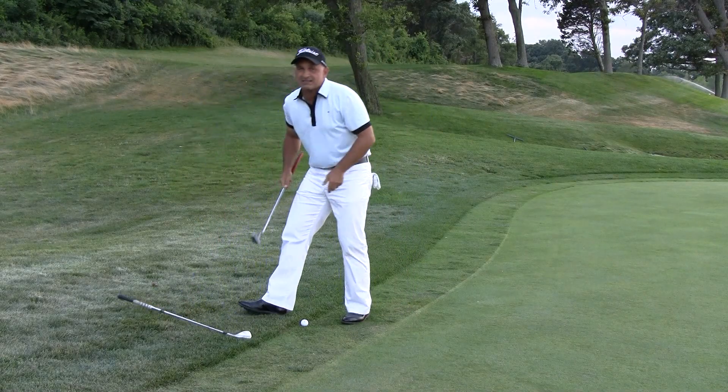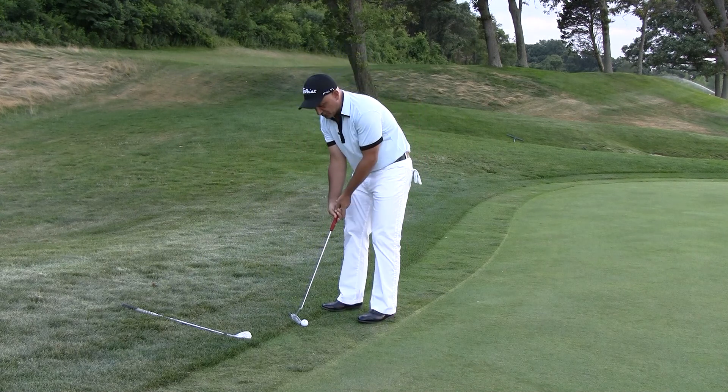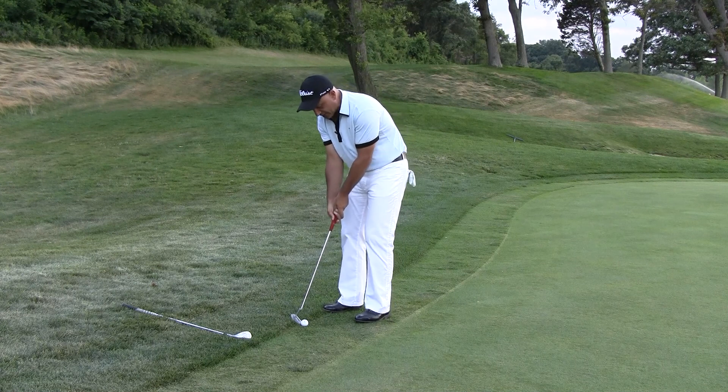The other method you can use if you have a blade style putter is to turn the putter around and actually putt with the toe. Same thing — you don't want to hit down on these, you want to stay very, very level.